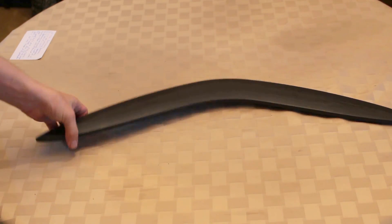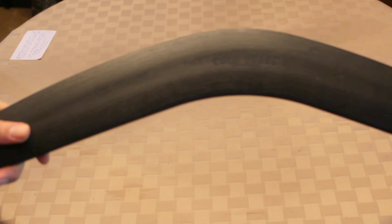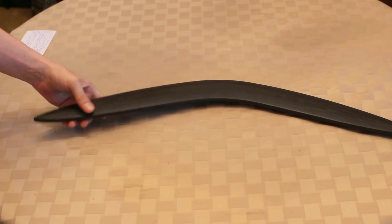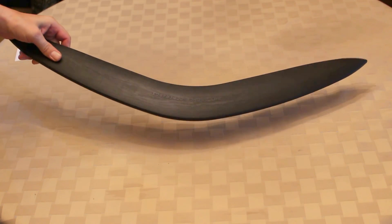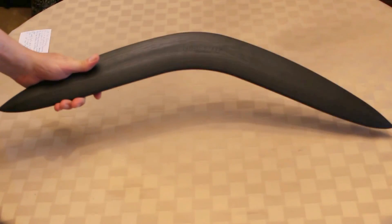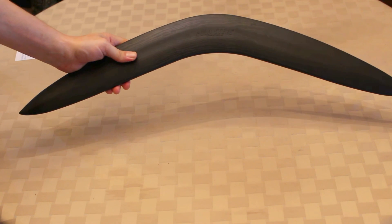This is made by Cold Steel. I don't know if you can read that on there — I don't know if it's going to focus, but that's made by Cold Steel. I'll have to make a video later on of throwing it, because it's pretty heavyweight and pretty durable. Cold Steel boomerang.